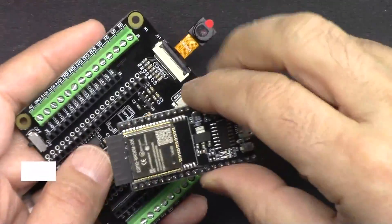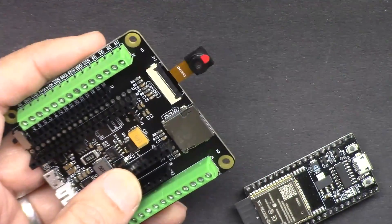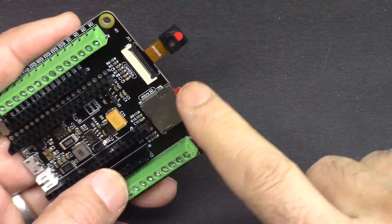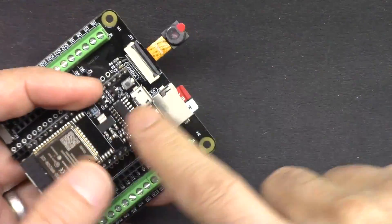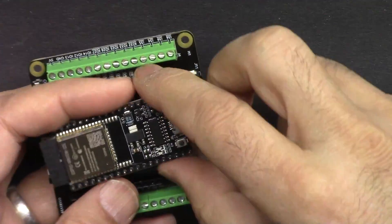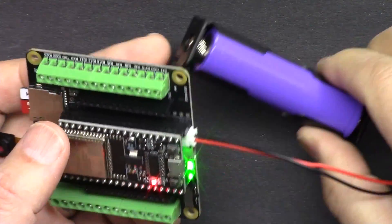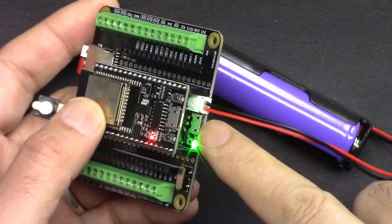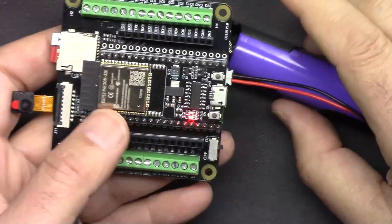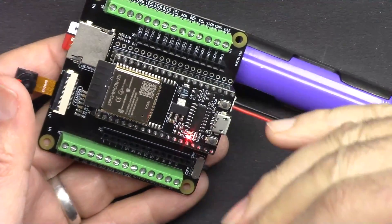It comes with a camera extension kit where you can stream video over WiFi, either through the cloud or to your network. It also comes with a micro SD card where you can save images or log information from the device and read it back. You can power the board using the included 18650 lithium battery with a built-in charger — just connect micro USB to charge. The kit comes with 320 pieces of components so you can learn tons of projects.